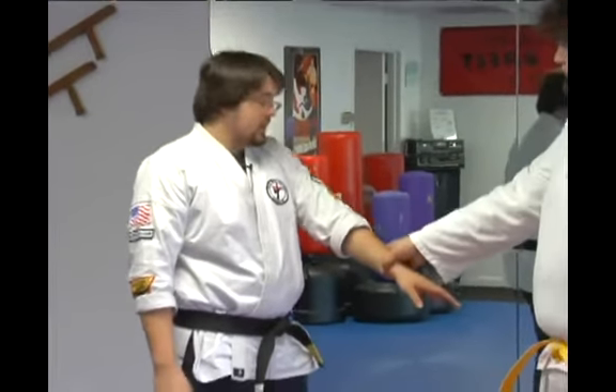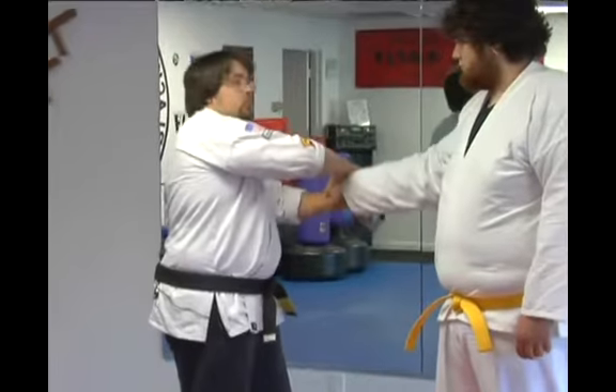Now we're going to demonstrate an inboard wrist lock switching into a party flex, which is sort of a variation of an outboard wrist lock. He grabs my wrist. I apply the technique — the inboard wrist lock.